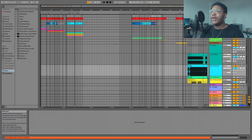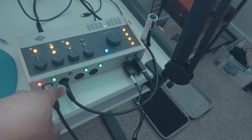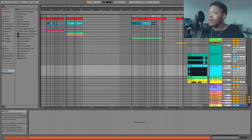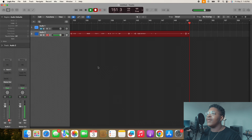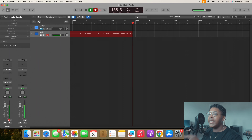I took these tracks out of Ableton — I ran them out the back of my interface through a TRS cable and ran it back into my interface through one of my inputs. Then I went into Logic. Don't worry, I'm going to take a video of this as I'm explaining it. I took my tracks coming out from one of my outputs on the back of my interface and ran it back inside of Logic, coming into input one. That's how I recorded my tracks.